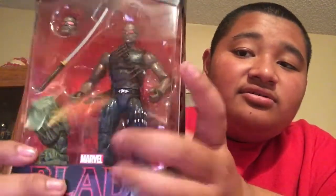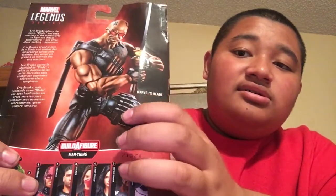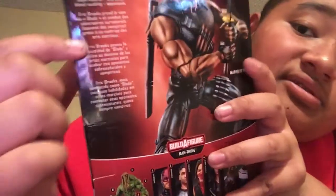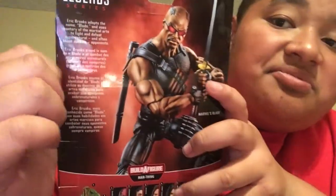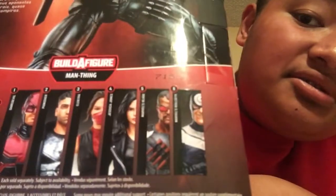But this is Blade here. He comes with everything in there. There's the Blade figure — can't wait to take it out. Here's the side, shows a picture of Blade there. The other side just shows the same thing. Right here it says Blade. On top it just says Legend Series. And here's the back. There's a picture of Blade here, and there are some quotes about Blade — like a story about him.